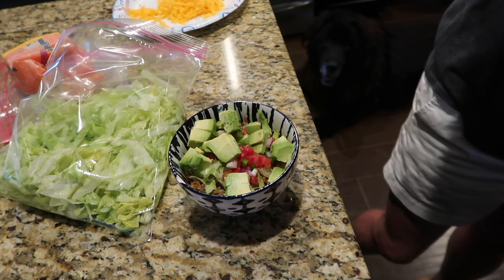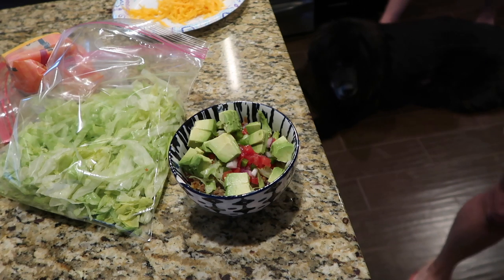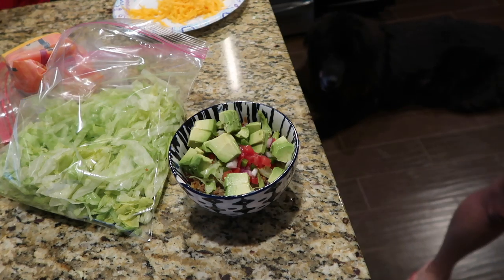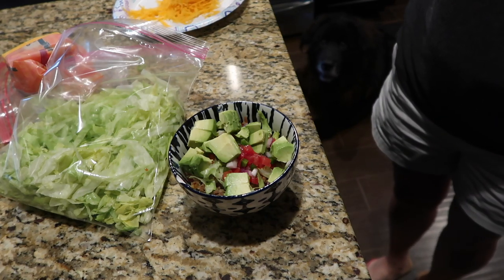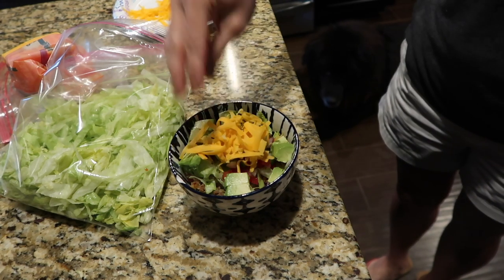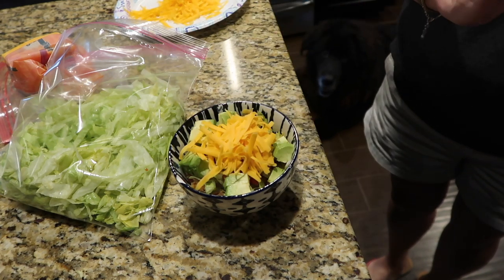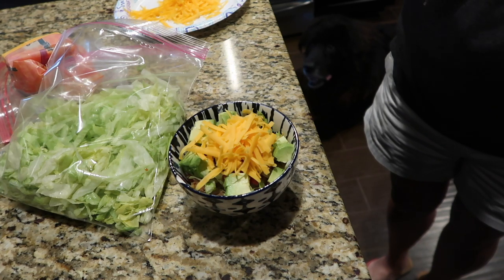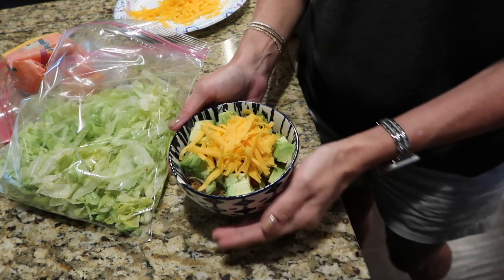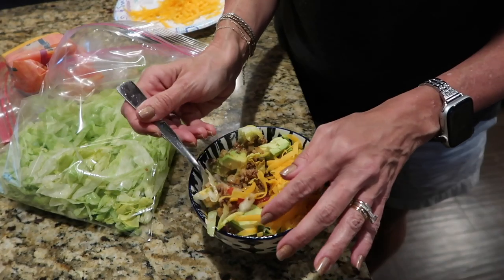Found another avocado - cheese! Put a little sharp cheddar cheese on top. Mix it up and take a bite. Yummy, it is so delicious!